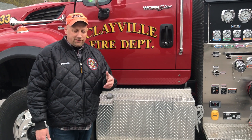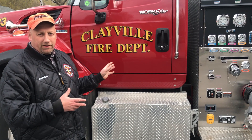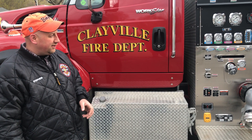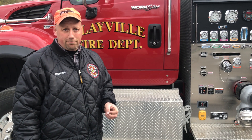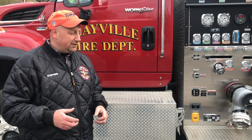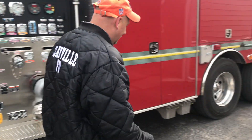Tonight's video we're going to go through how to engage the pump on Engine 3, how to get water off the tank, and how to pump water off the tank. Engine 3 is our pumper tanker — it's got 2,000 gallons of water in the tank and a 1,500 GPM pump. For tonight's purpose we're going to simulate the truck's already at the fire and we want to get water. First step whenever we arrive on scene, we've got to get our wheel chocks on — one in the front, one in the back.